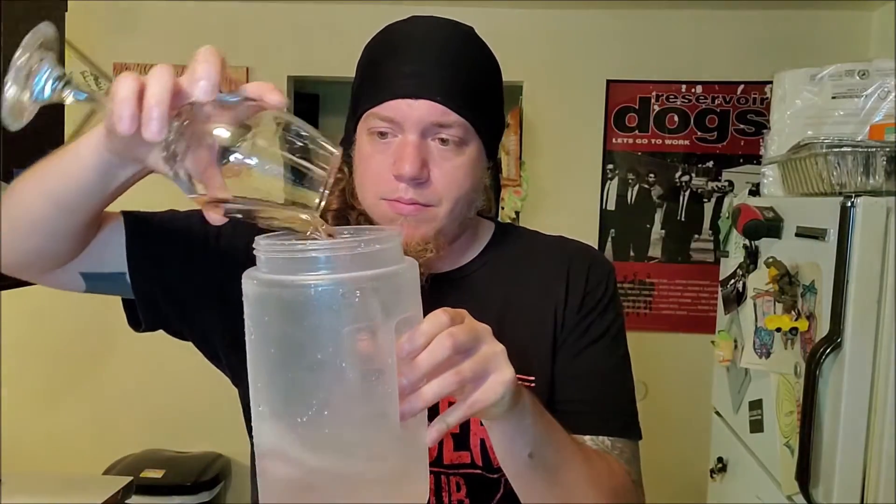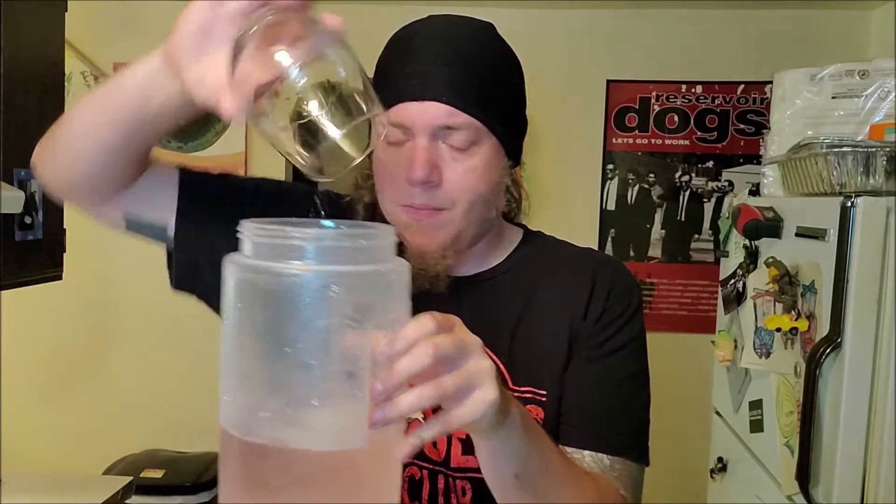Now we need some wine. Well, my girlfriend likes this fancy box wine that we keep over in the fridge, so I got two glasses of that. And instead of brandy, I'm using two shots of whiskey.